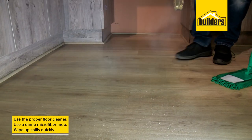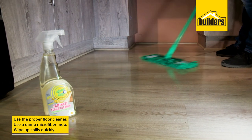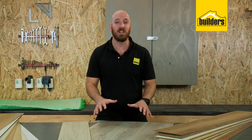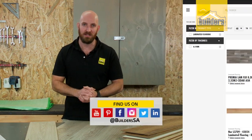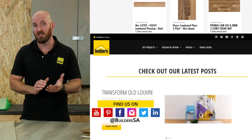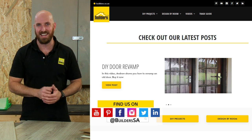Just remember that laminate floors don't like moisture, so use the proper laminate floor cleaner with a slightly damp microfiber mop, and be sure to wipe up any spills as soon as possible. For a wide range of laminate flooring options, finishes, and colors, visit Builders in store or shop online at builders.co.za. For more videos like this, check out the blog on the website — get to Builders, get it done.